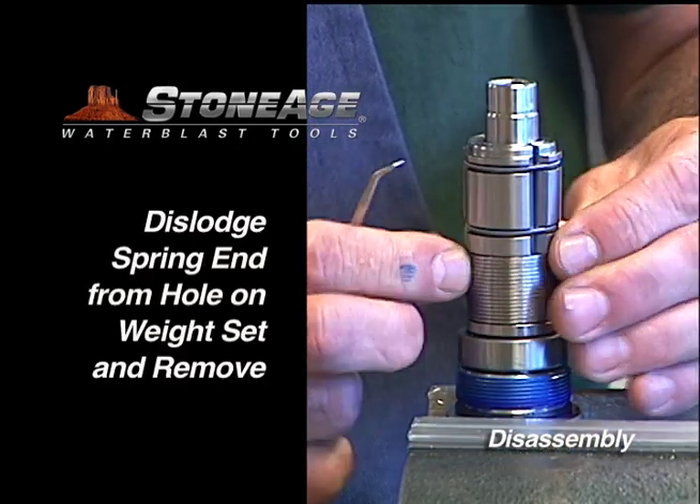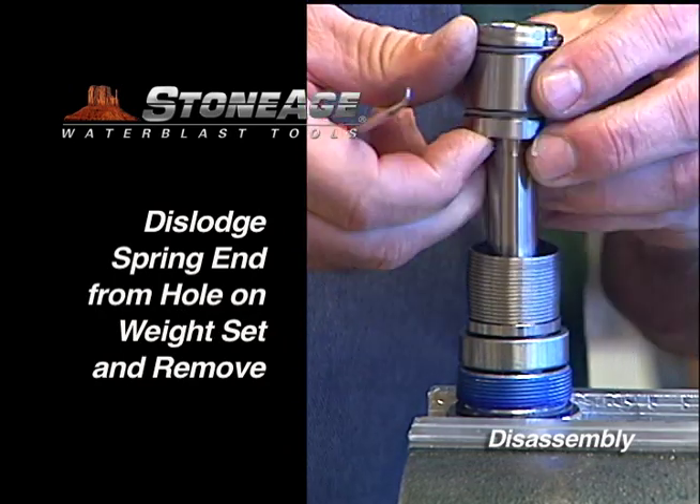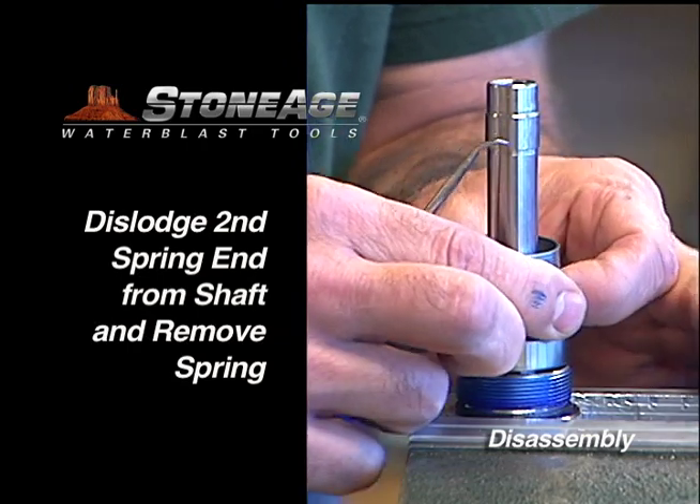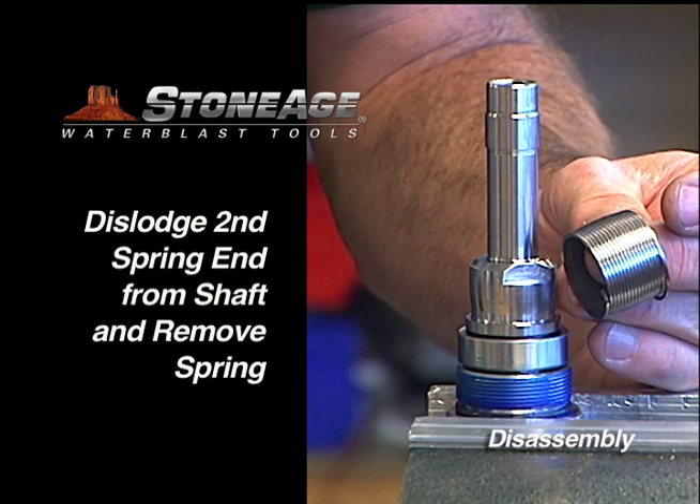Using a pick, locate the end of the spring that attaches to the weight set. Pry the end of the spring out of the hole and remove the weight set. Repeat the procedure with the other end of the spring and its corresponding hole in the shaft. Slide the spring off the shaft.